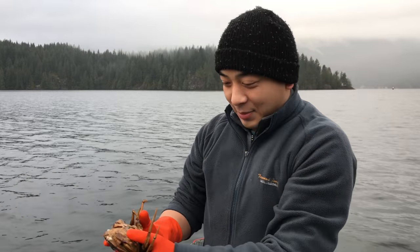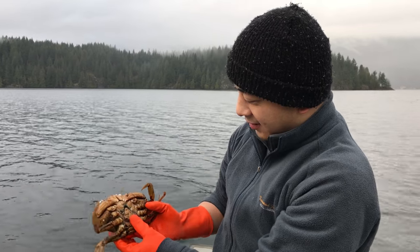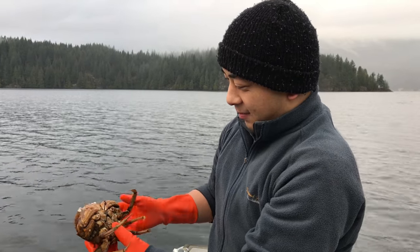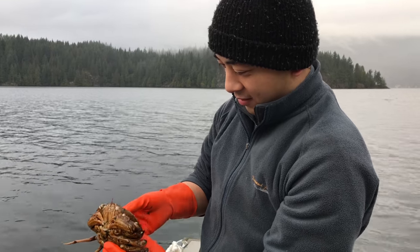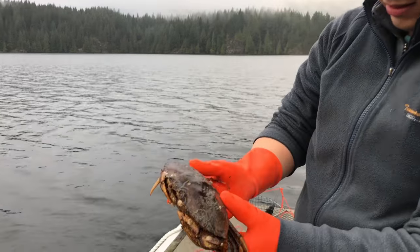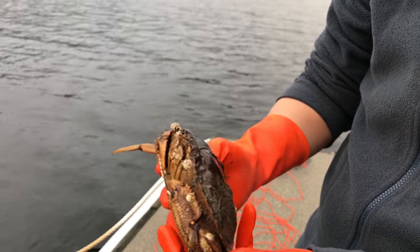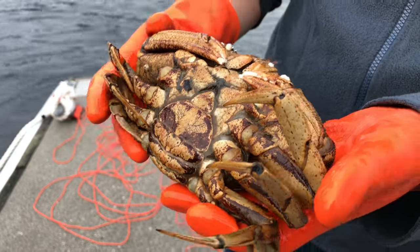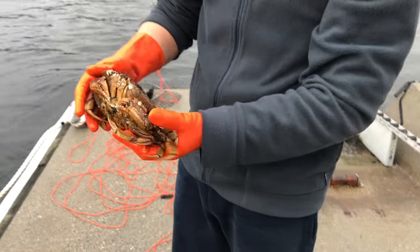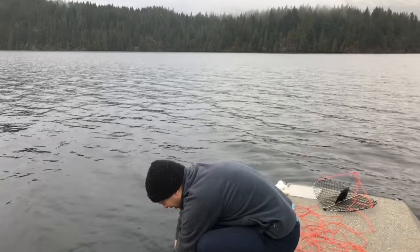You can tell it's a female crab because the apron here is a little wider, and you can tell this crab has been in its current shell for a long time because there's a barnacle on her. In BC, we can't keep any female crabs at all, regardless of how big they are, so this one goes back in the water. And that's how you catch crabs with a casting trap in BC.